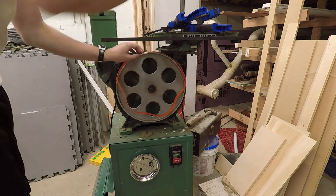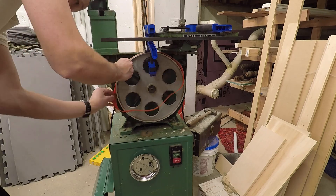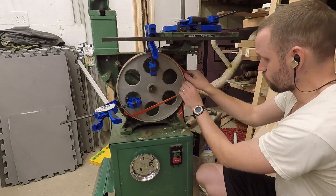While I had the band saw apart, I thought it was prudent to replace the tires on the wheels. These are a little difficult to install since they want to pull off, but a couple of clamps as a third, fourth, and fifth hand make things easier.